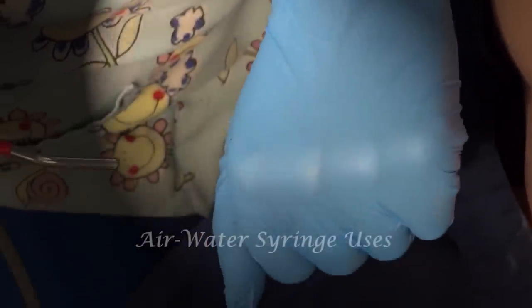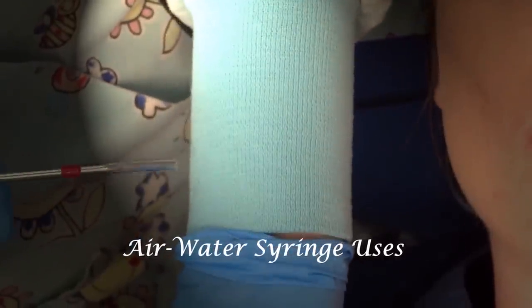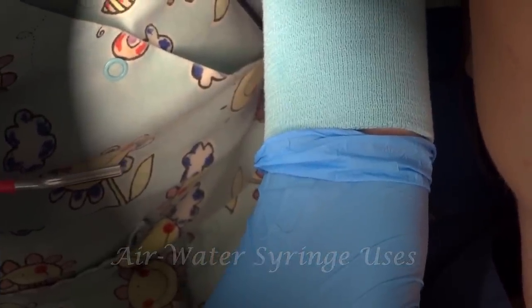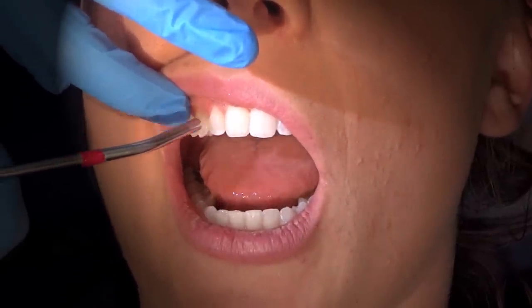The water syringe has many uses, but it should never be used without a test spray first. I'll either spray it on my pant leg or just a little bit on my arm. It should never be used on a patient without giving them a warning — I'll usually say something like 'I'm going to spray a little bit of air first,' and then I'll slowly spray that air in their mouth.